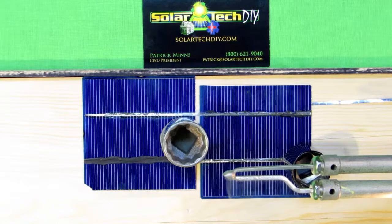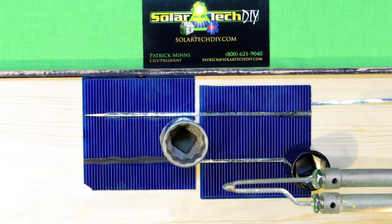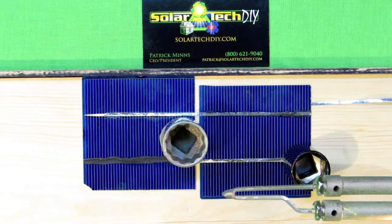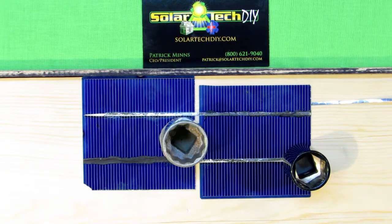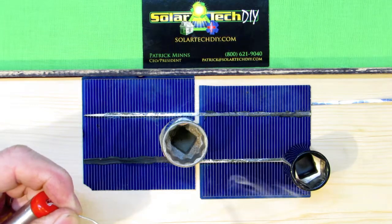I installed it off-camera and what you're seeing now is I've depressed the trigger and the coating of sealant — the protective coating — has to be stripped away with intense heat from the tool itself.